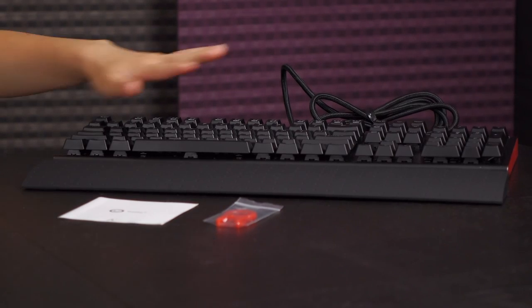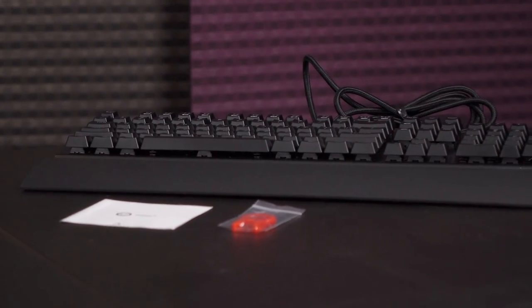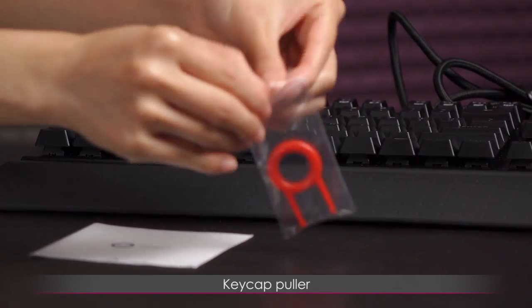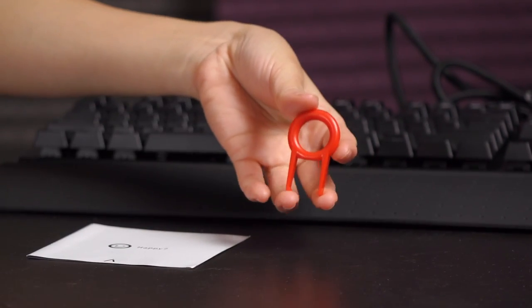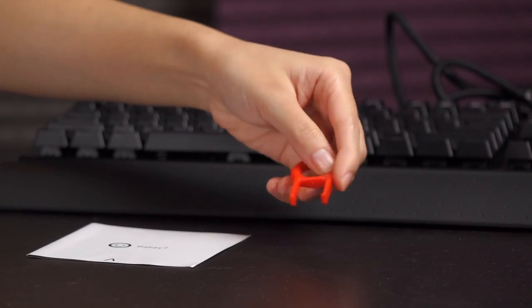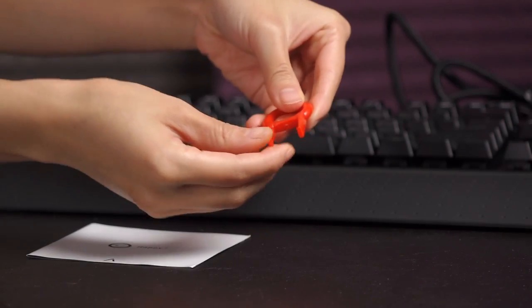Here's a look at everything that comes in the box. We have the keyboard itself, which I'll go over in just a bit, but first a look at the other accessories. In this baggie is a reddish-orange keycap puller — it's plastic and a bit stiffer than I would like, because when I remove a key I don't want it to scratch it. I prefer companies to provide wire pullers because those are generally better for your keycaps.